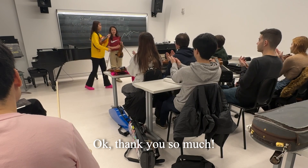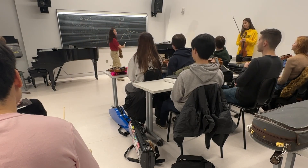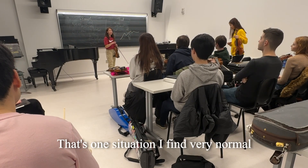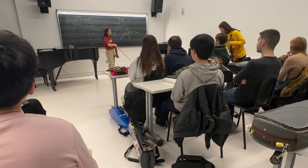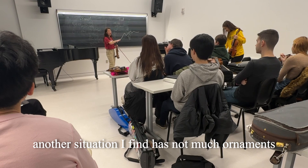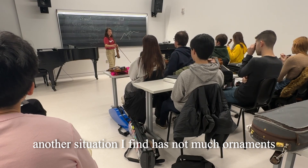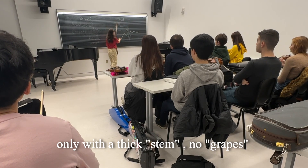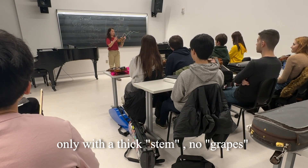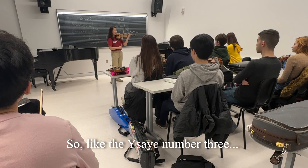Those are — that's one situation that I find very normal. And another situation that I find is like not much ornaments — kind of like only with a big stem, no grapes, or no flourishes. Like the Ysaÿe Number Three.